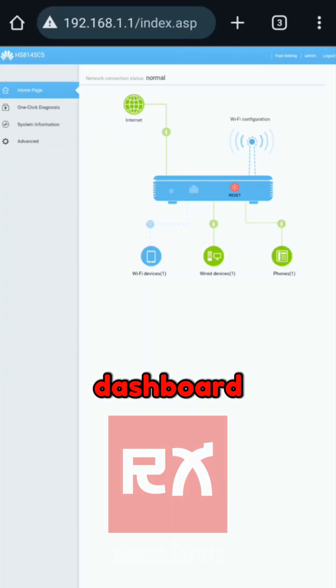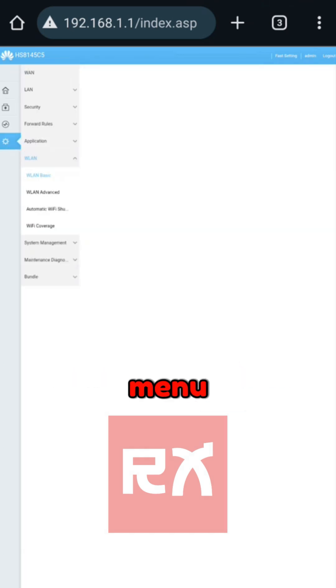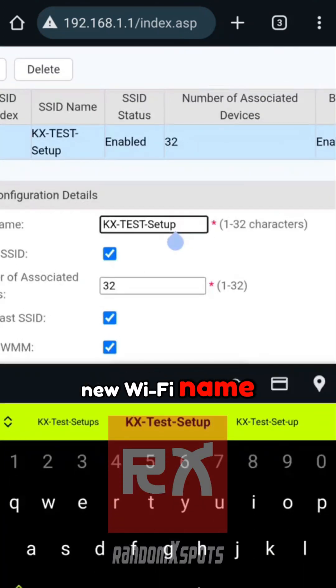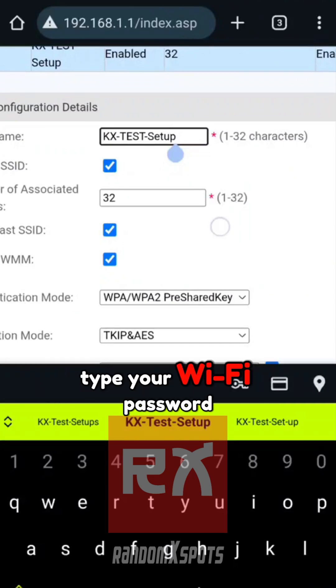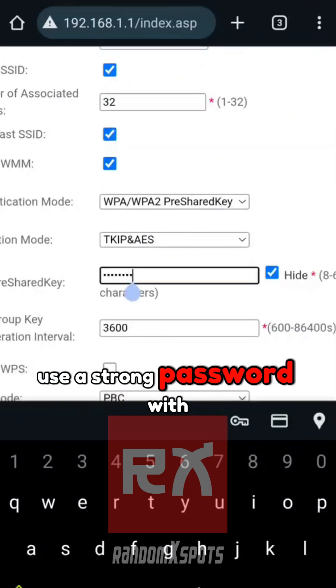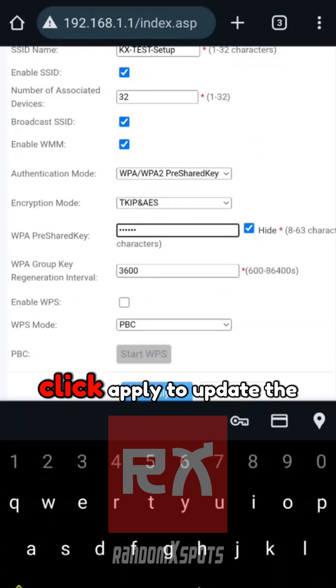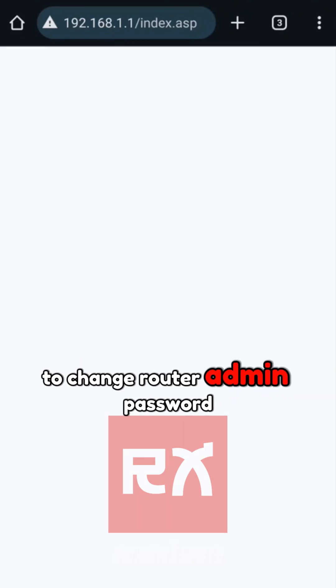Once you're in the router dashboard, go to the Advanced tab and select WLAN from the menu. In the SSID Name field, type your new Wi-Fi name. In WPA Pre-Shared Key, type your Wi-Fi password. Use a strong password with letters and numbers that you can memorize. Click Apply to update the settings.